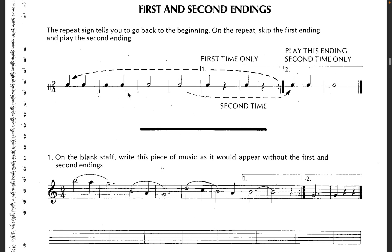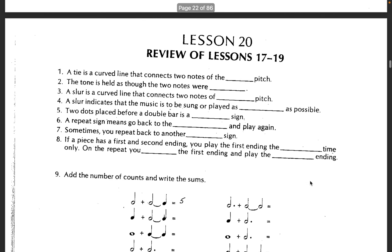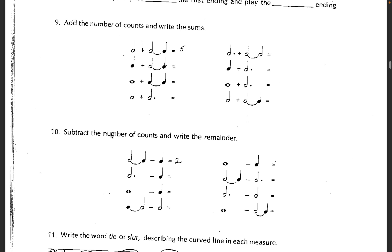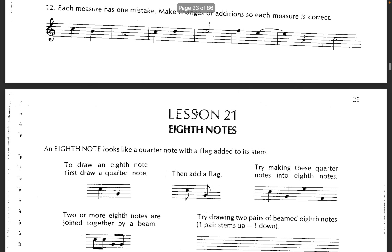You can hear the same material, but then there's a little bit of change the second time, so it's kind of interesting. Okay, so your task is to do 9, 10, and 11 on the review page — identify the ties, identify the slurs.